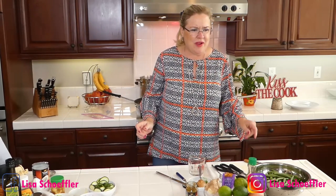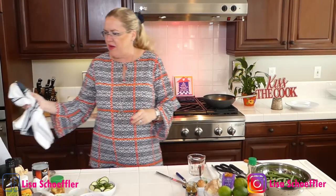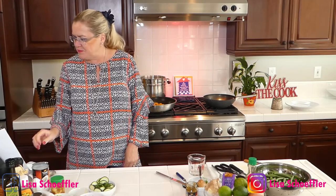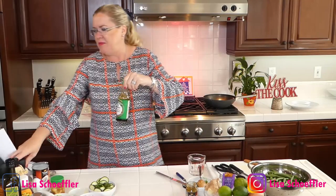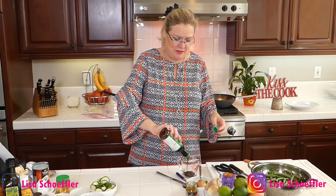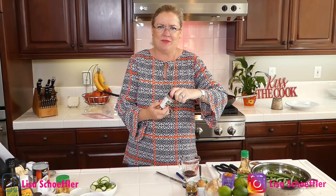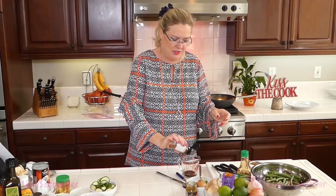While the chicken is browning, I'm going to start making the sauce for the green beans. The sauce is about a tablespoon of soy sauce — I'm just going to eyeball this — and a couple shakes of red pepper flakes.